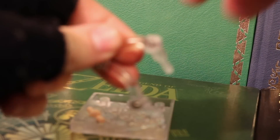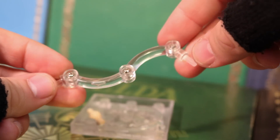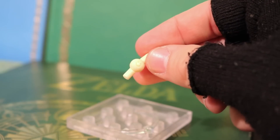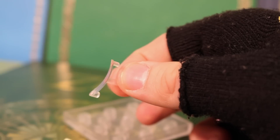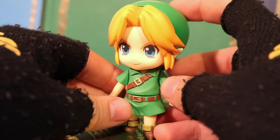This Nendoroid Link does include the basic stand that has been included with all the other ones up to this point — a fully poseable stand with a replaceable Good Smile joint, a smaller peg to hold up an item, a piece I think is going to be used to prop up the mask, and then the base. Now let's do some poseability.